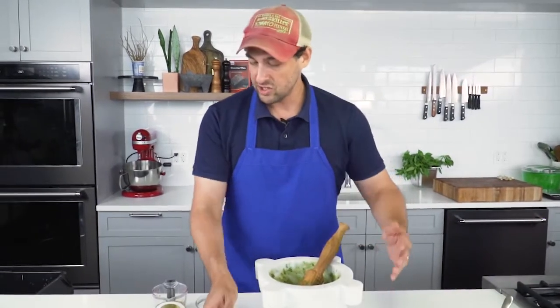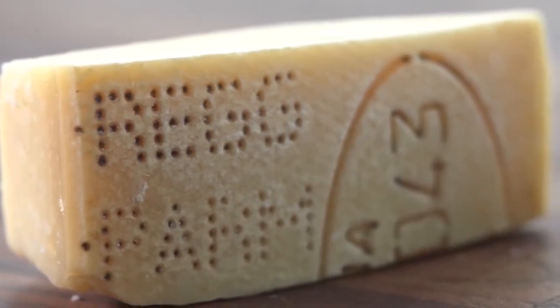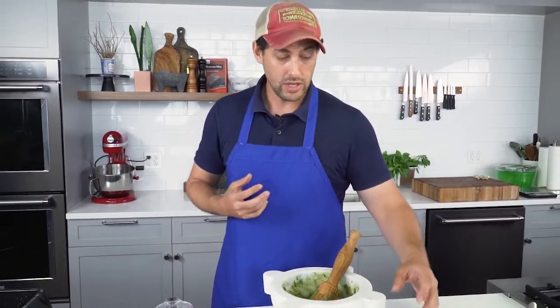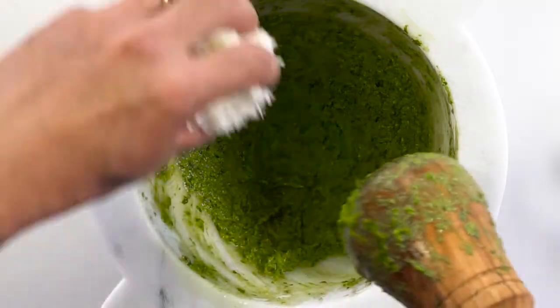Now all that's left is to add the cheese and the olive oil. The cheese I'm using is a mixture of Parmigiano Reggiano and Pecorino Romano. Pecorino Romano is a very salty, spicy, very sharp cheese. Parmigiano Reggiano is more nutty, more buttery, a little bit sweeter. They balance each other out. Traditionally, there's also Pecorino Fiore Sardo that often finds its way into pesto sauce, but here in the United States it's harder to find unless you go to a really good cheese shop. The Pecorino Romano is the much more common cheese.